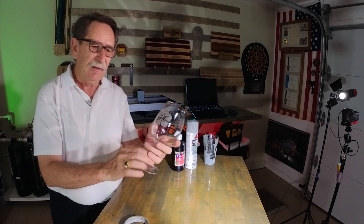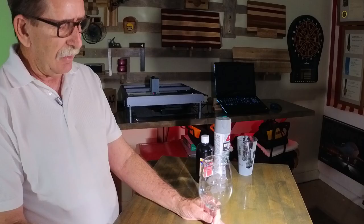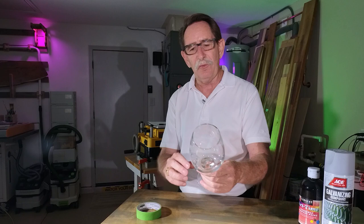Let me show you here — I used three different substances. The first one was green duct tape. It really probably came out the best, but in my own settings I got it too hot and I cracked this glass. That didn't ruin the glass for display purposes, though.